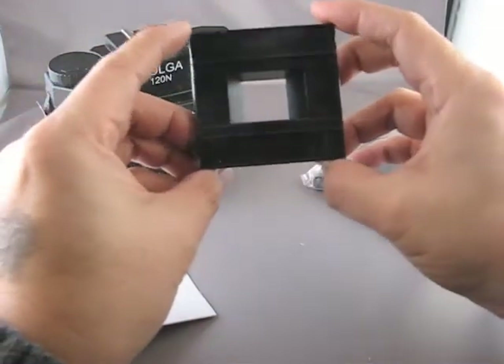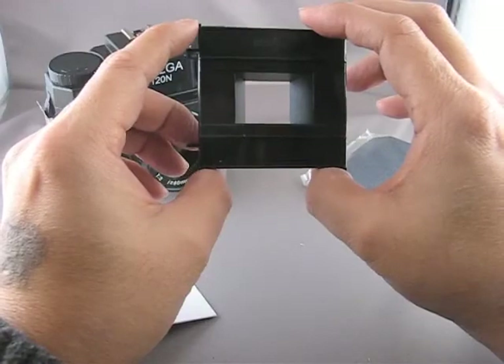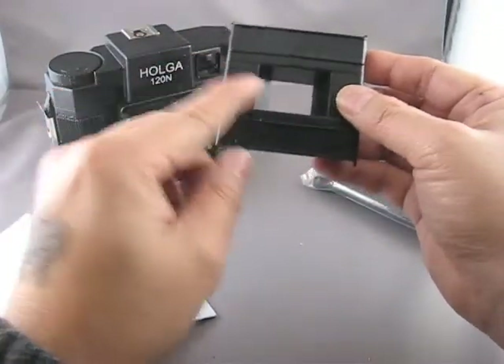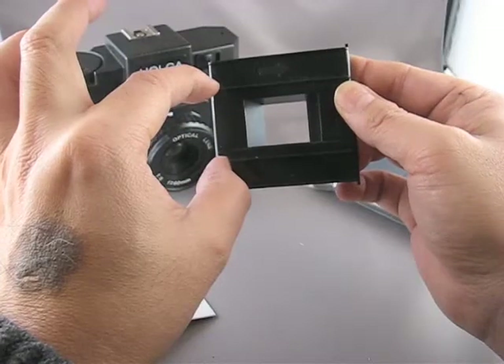If you want that look, you should take a look at my do-it-yourself option for 35mm film in a Diana or a Holga. With that option, essentially the film just runs across the film gate and you get a full width negative and image in the entire negative.